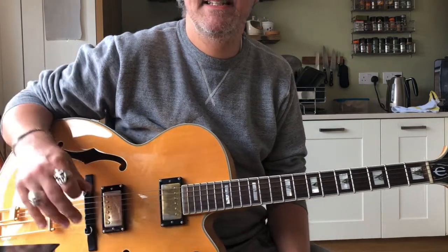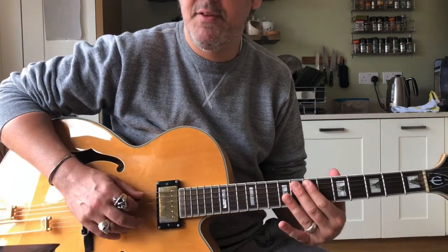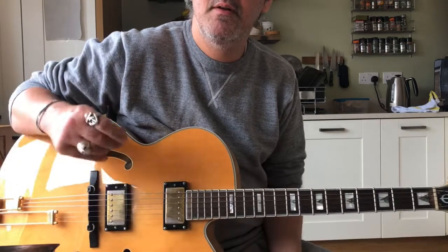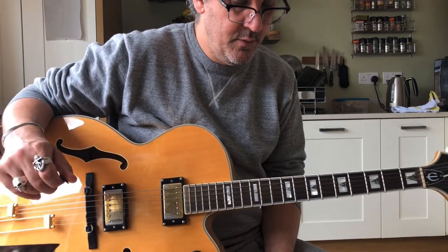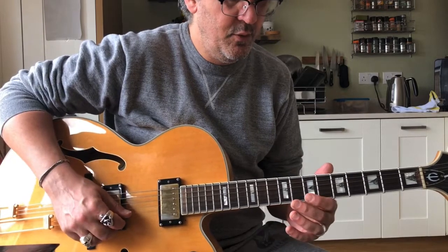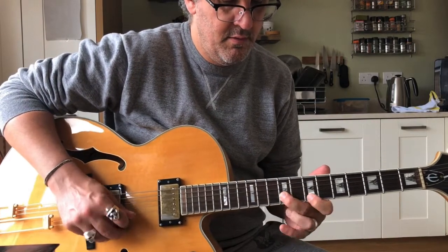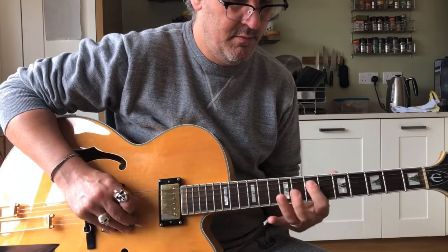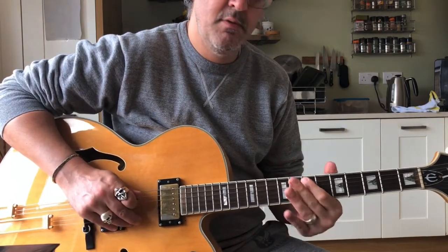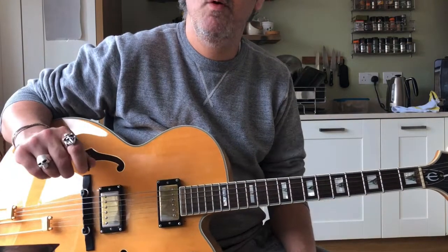And then we've got a second syncopated hit on that 7th fret. So now nice and slowly with the counting: 1, 2, 1, 2, 3, 4. There we go. Maybe one more time: 1, 2, 1, 2, 3, 4.